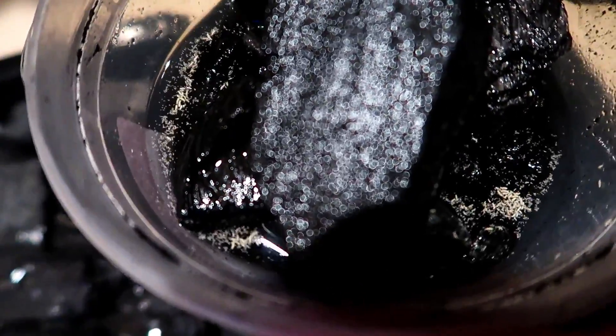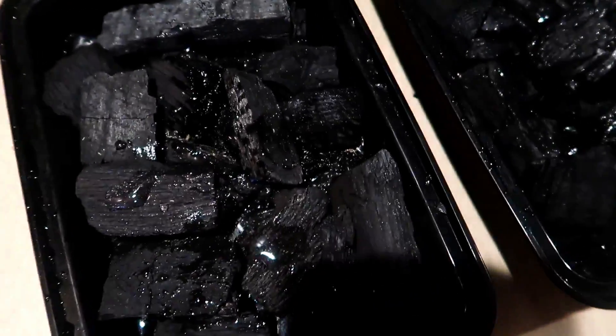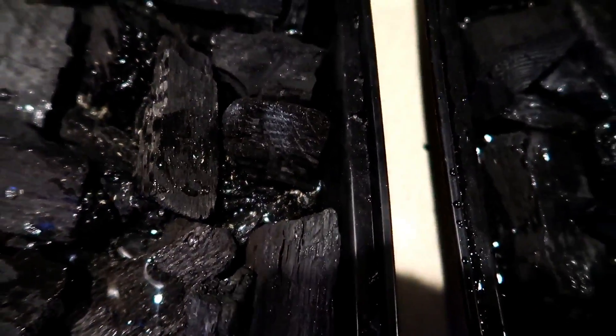Our original culture still has tens of thousands of springtails in it, and now our new cultures are ready to go. One last thing — we got to add some food for them.